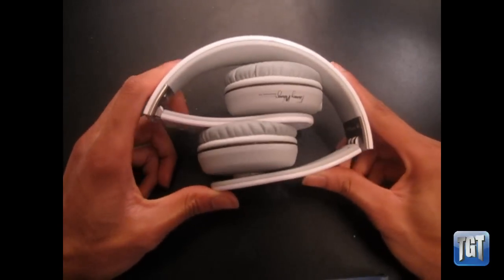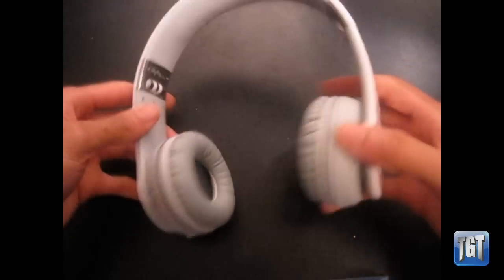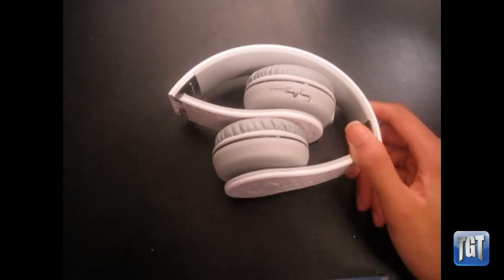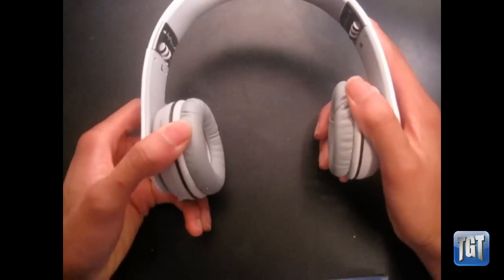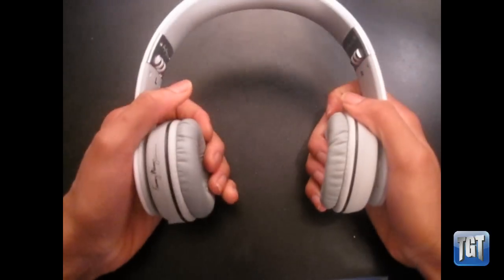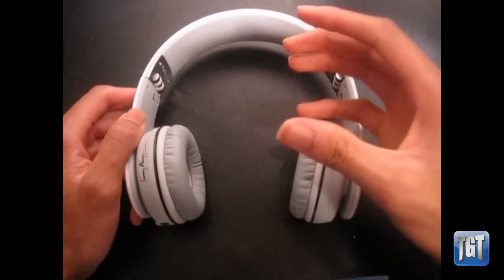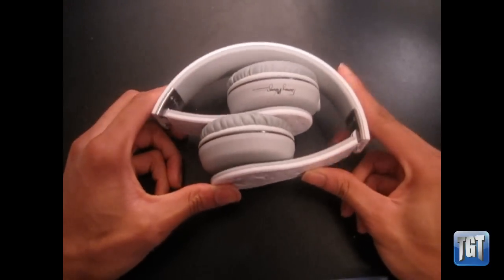These are much better than any headphones I've listened to, except the Studios which were pretty good. They look great — I've gotten compliments on them ever since I started wearing them. For audiophiles, just know that these have 40-millimeter titanium-plated matched drivers, which give it a punchy bass line — not too overpowering, but you can definitely get a better-sounding headphone for less money.